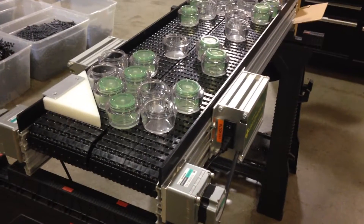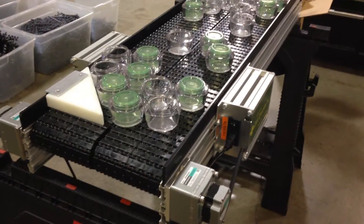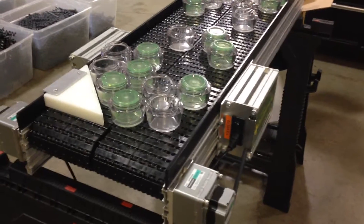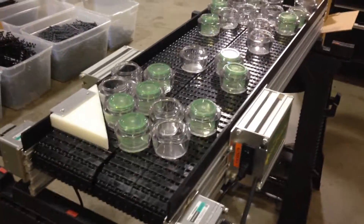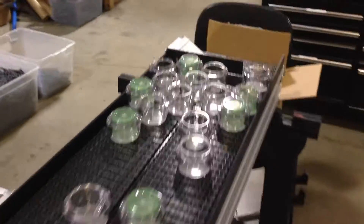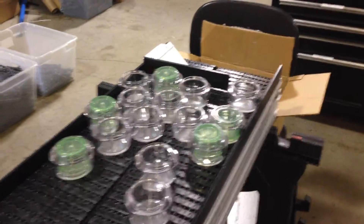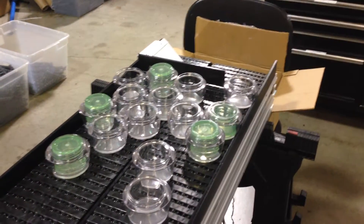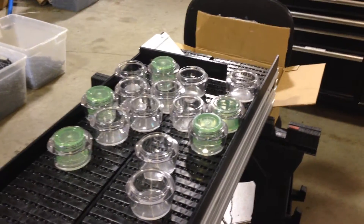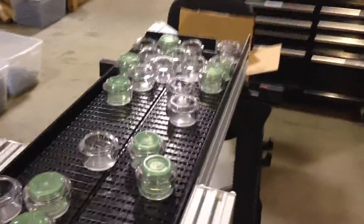The motors probably should be at opposite ends, but due to constraints we had to build this one with the motors at both ends. We've got a diverter at one end which is going to recirculate the parts back to the beginning, and at the other end I made a simple metering gate which is going to only allow one of the jars to go through the end of the line. So we'll put this line on and we'll watch it simulate.